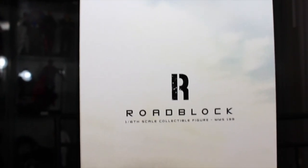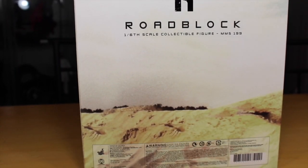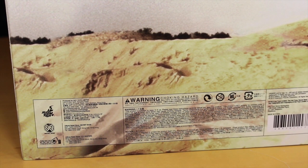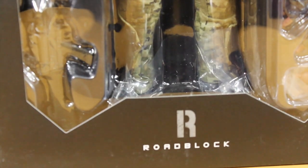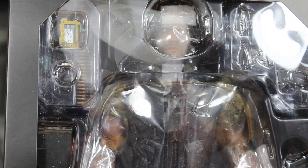The back of the box continues that same picture with the Roadblock R — it says Roadblock 1/6 Collectible Figure, MMS199. It also has a warning label. Warning: if you don't want to choke on this figure, it'll lay the smackdown on you. When you remove the box sleeve, you can see a nice window display of the Rock — I mean Roadblock — with the R Roadblock. The sides just have that G.I. Joe red, white, and blue stripe. The back simply shows the back of Roadblock with a cool Crossbones logo, and it has all the cast and crew who made the figure.